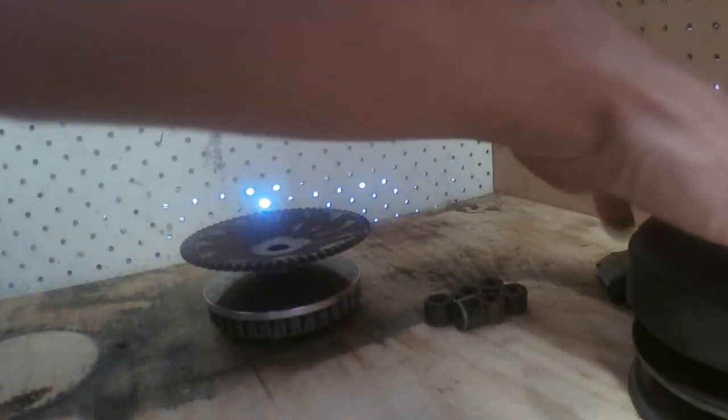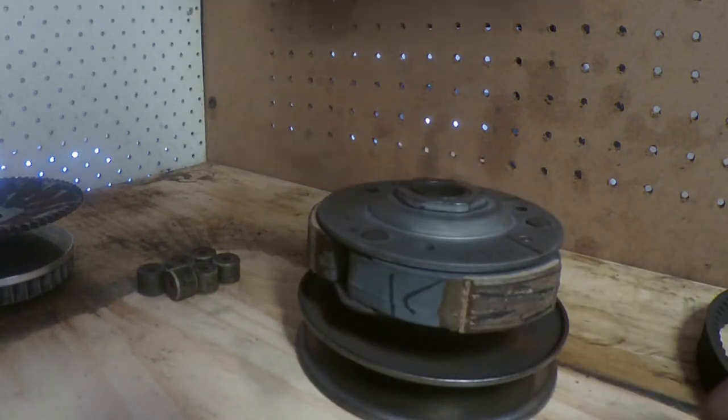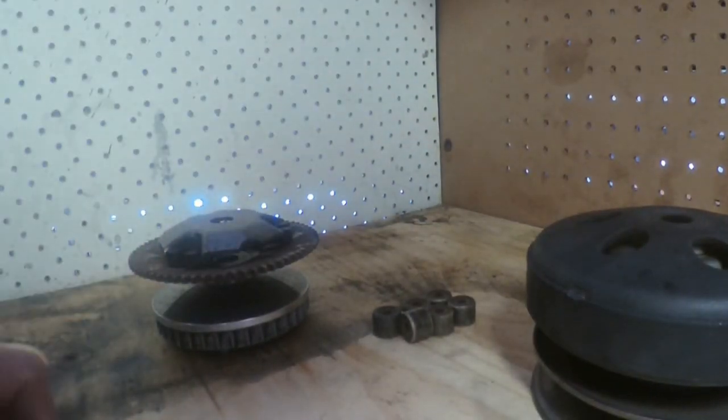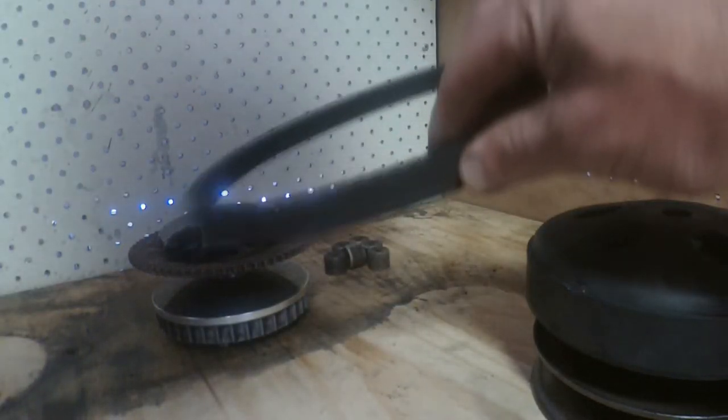Okay, here we've got the various components. We've got the front drive pulley, we've got the driven pulley here, the clutch, and this is the clutch housing that it grabs onto, the backing plate which is part of the drive pulley, and the rollers which are also part of the drive pulley, and the belt. It's a pretty simple system.